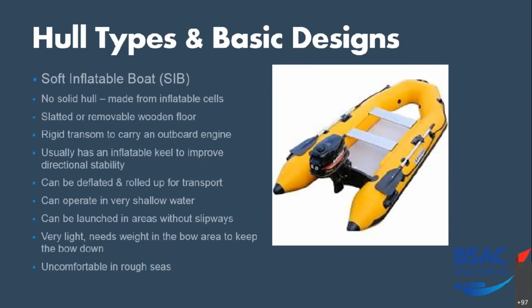A couple of other points on SIBs: the tubes — or sponsons — generally get inflated to around three and a half pounds per square inch. Don't over-inflate them, because they have baffles between the different sections of the sponson and over-inflating can damage them. There will be a maximum power rating on the transom dictating the maximum engine size — don't exceed it. They also have a tendency to scoot sideways in a sea, so when you're putting power on and turning the engine, they tend to skip sideways rather than head bow-on. But as I said, they're a very seaworthy vessel.